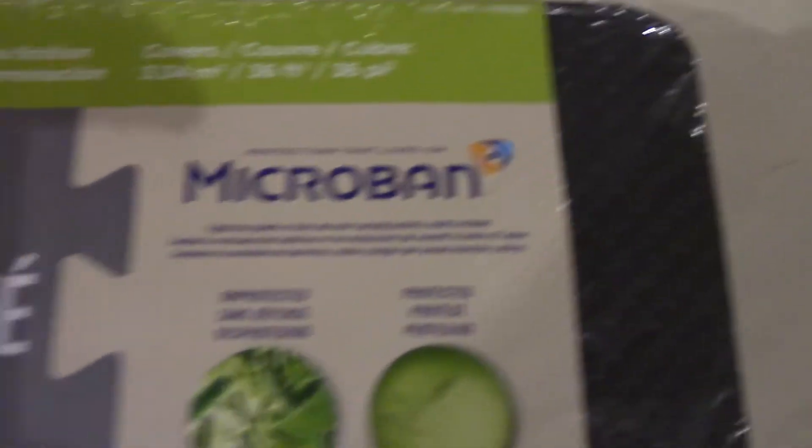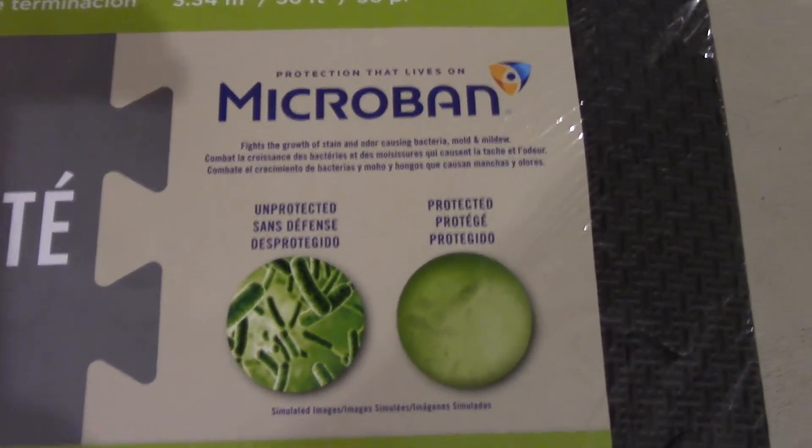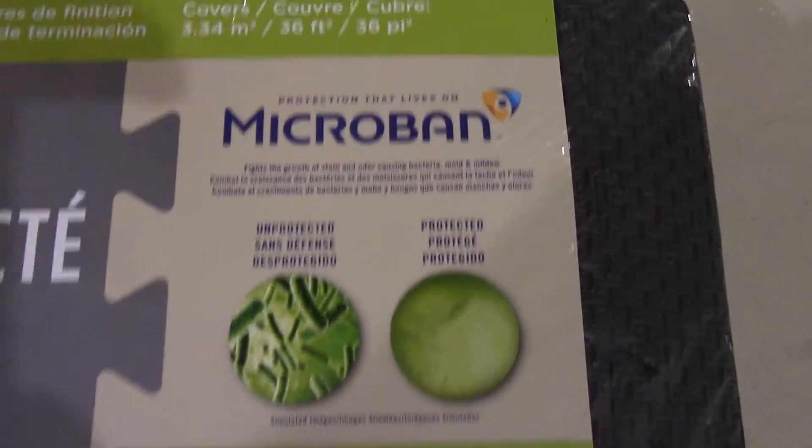This micro band thing I don't quite know — I guess it has something like that. But it's easy to clean, water resistant which is always good, and cut to fit. Let's see if there's anything on the back.